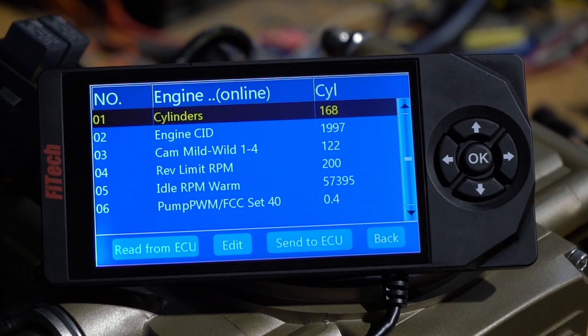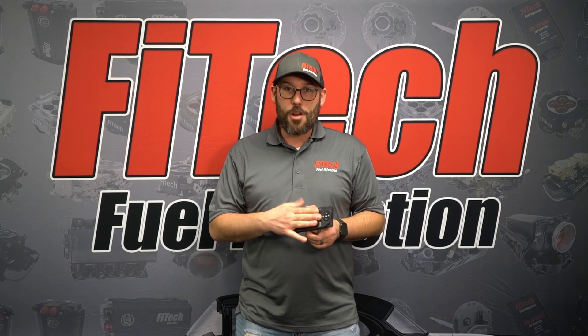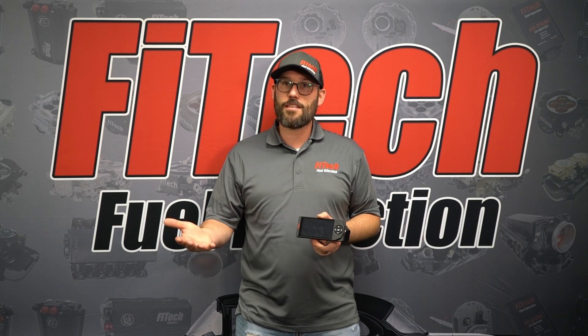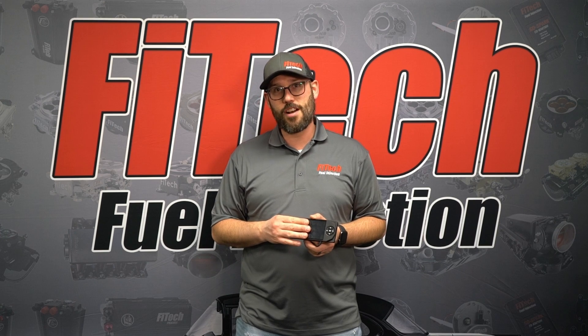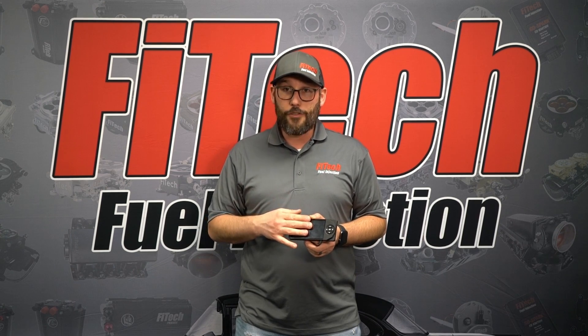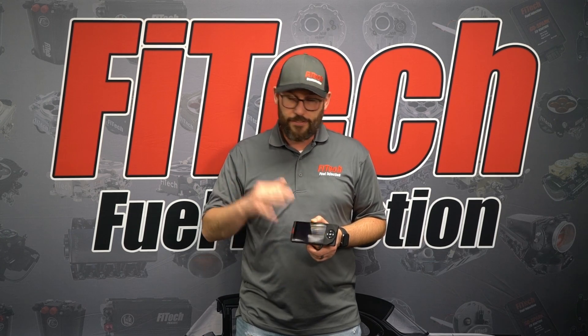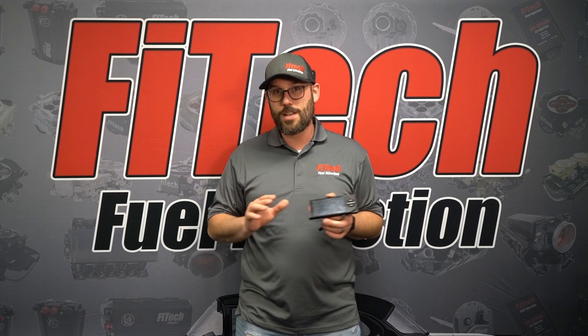We're going to show you how to identify it and correct the issues. The way this ultimately happens is if you purchase a new handheld, the handheld software that comes from us at Phytec has the latest version. If that software doesn't match the ECU you're using, the values will skew and read differently.